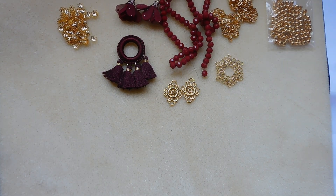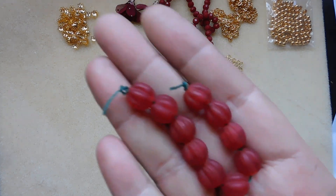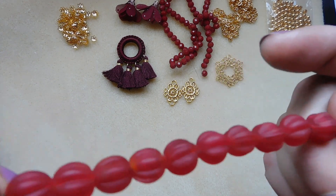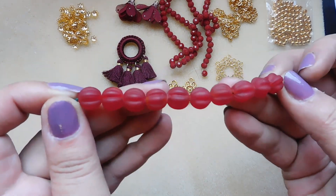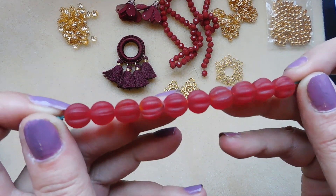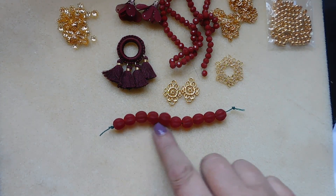Number nine: 10 piece strand, 10 millimeter handmade matte lampwork glass fluted melon beads. Look at that color — that saturation of color, wow. It's so deep, so rich. Gorgeous.